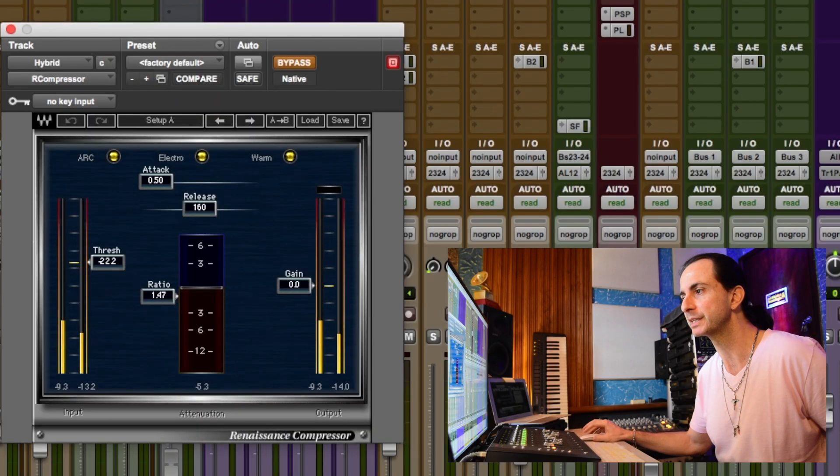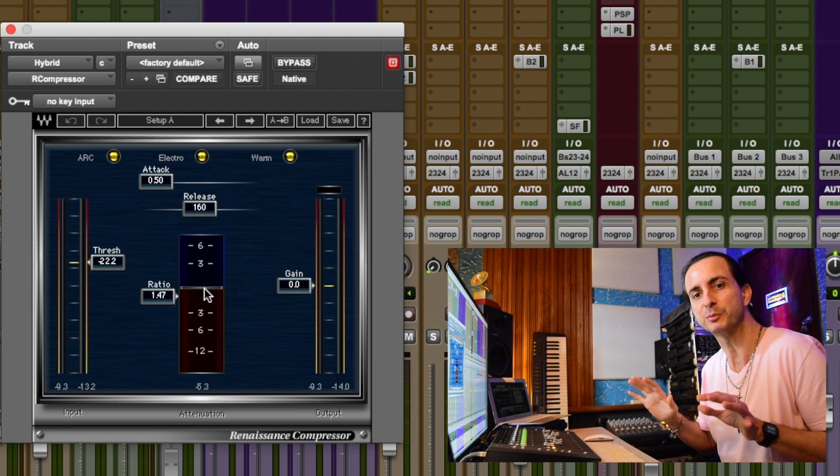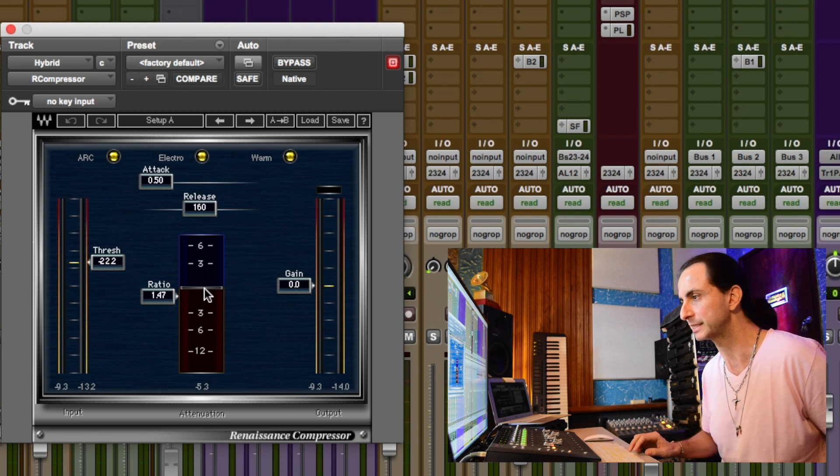So I added an R-Compressor with a really fast attack. I've already enabled it so you can see how quickly it's shaping the attack of the synth and bringing the synth more into the track.